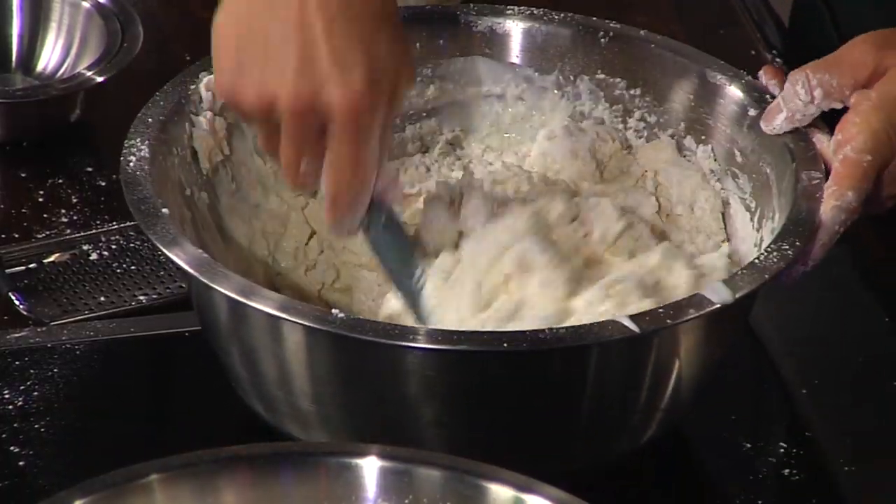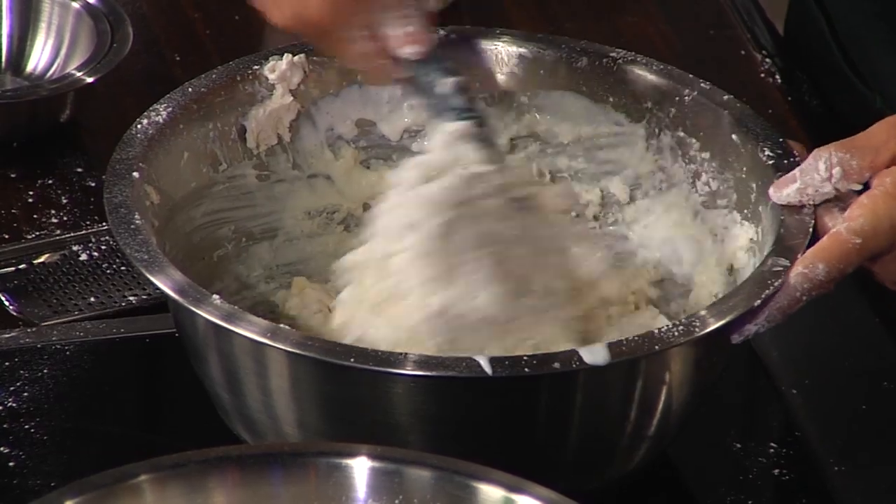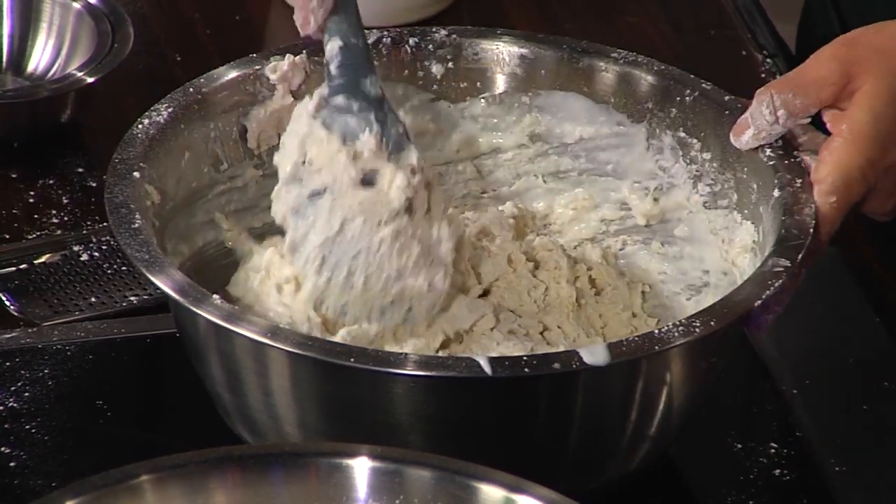You want to mix this until it just comes together and you can't see any of the flour. Don't over-mix — don't over-mix. What are you doing at 4 a.m. in the morning? If it means biscuits, I'm kind of in.